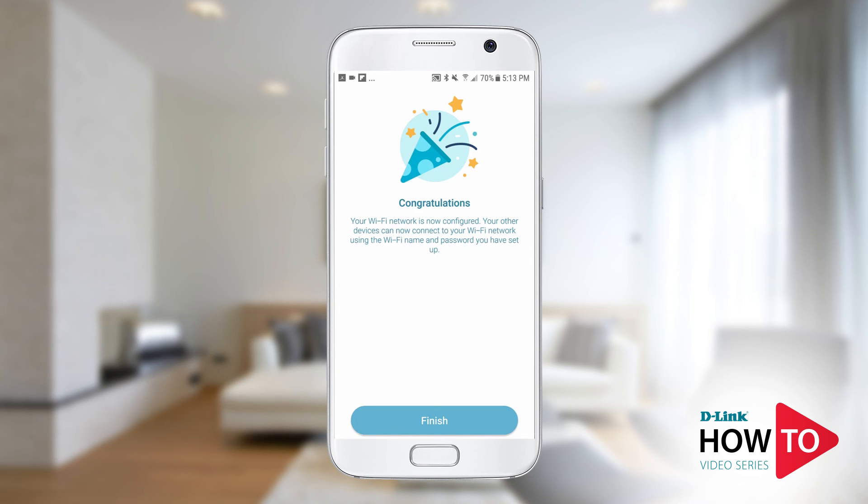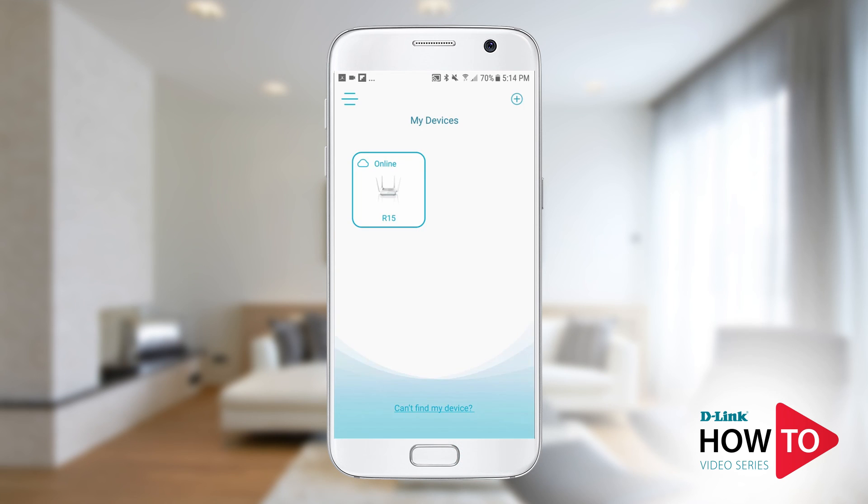Setup is now complete. Tap finish. You can now manage the router using the Eagle Pro AI app.